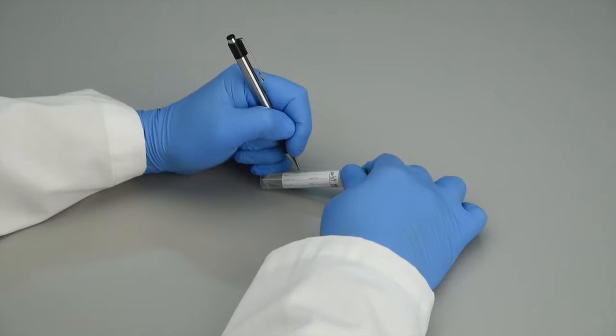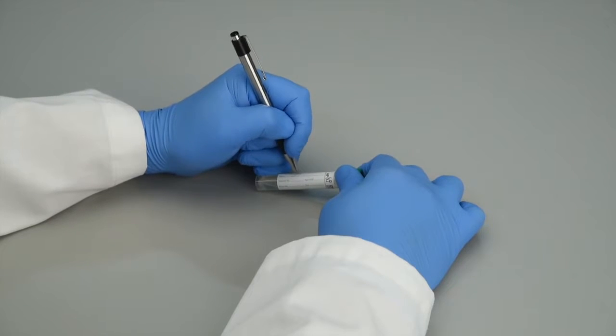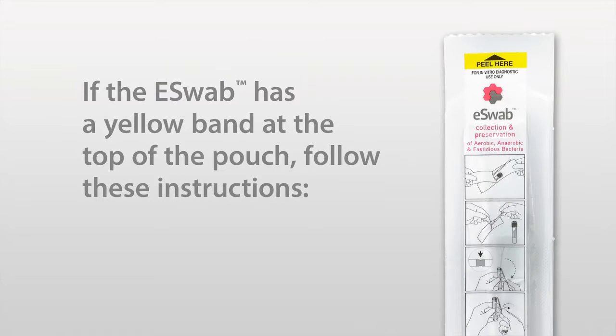Step 9: Write the patient's information on the tube or apply a label. Please note that the new version of eSwab will be indicated by a yellow band located at the top of the pouch. If the eSwab has a yellow band at the top of the pouch, follow these instructions.